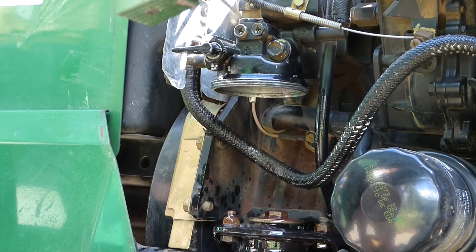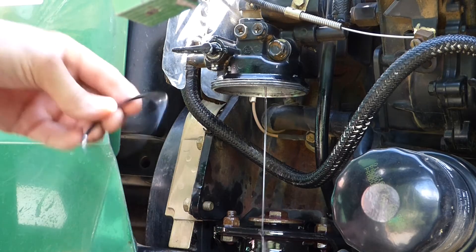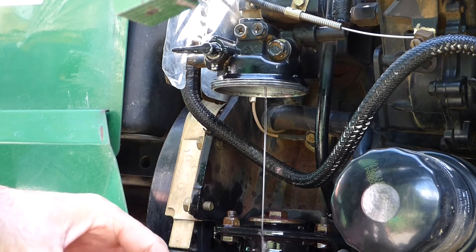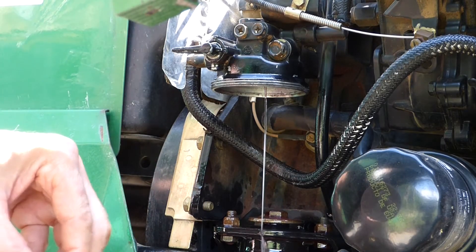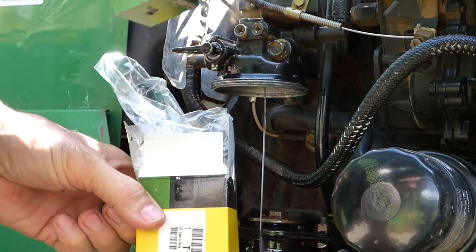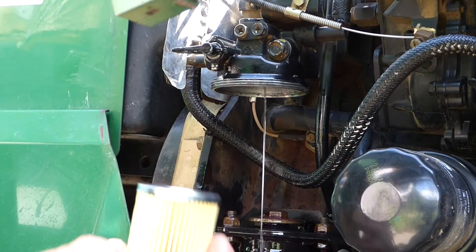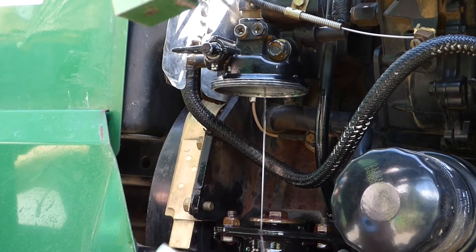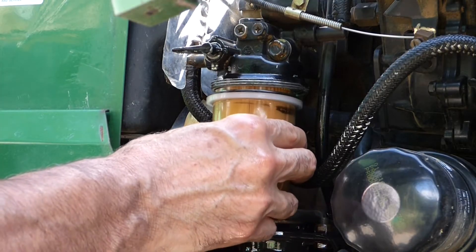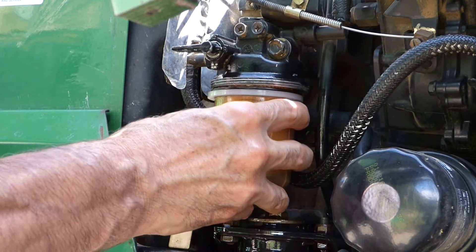We'll change out this filter. Got the bowl all cleaned out. Install our new rubber O-ring. Make sure you don't forget the spring in the bottom. Got our new filter — the filter goes in the bowl with the spring underneath it.